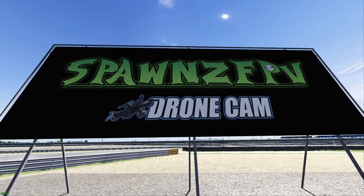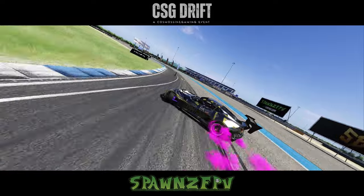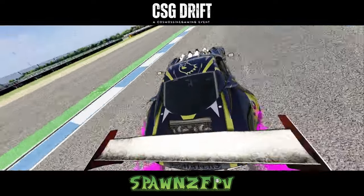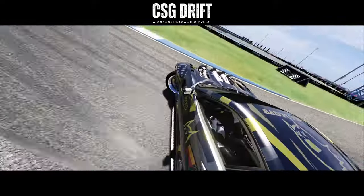And of course, a huge shout out and thank you to our drone operator, Spawns FPV, rocking out some of these amazing shots we see here tonight. Of course, ESDA for putting out this track to the public for everybody to enjoy.